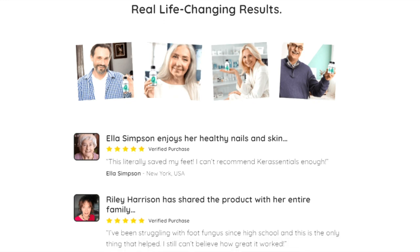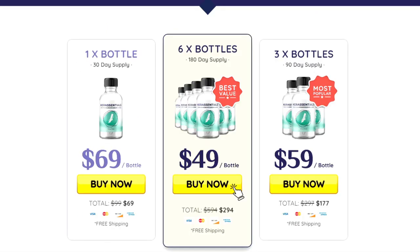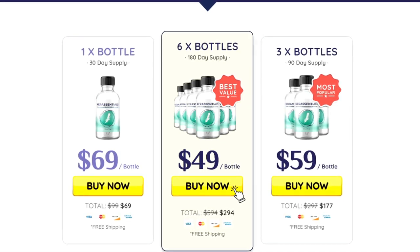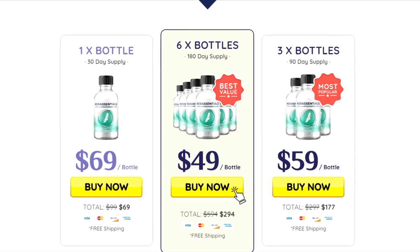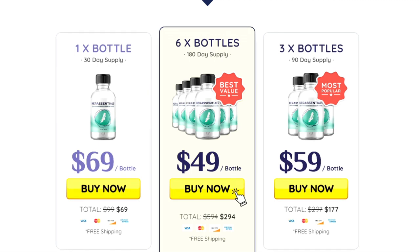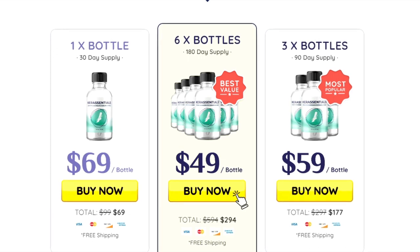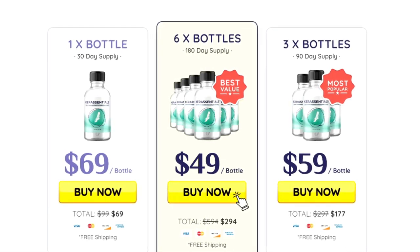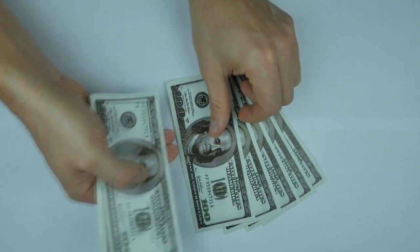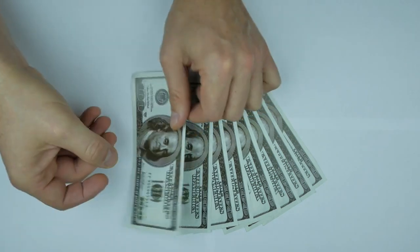So far, 14,000 Americans have used Care Essentials and rated it positively on the website. You can buy Care Essentials for only $69 a bottle for one month. However, you need to use the product for at least three months to see significant results. You can take advantage of promotional offers: three bottles for $59 each or six bottles for $49 each. This is a good amount of money saved, especially considering that a single visit to a dermatologist in the US can cost over $300, not counting prescription drugs.